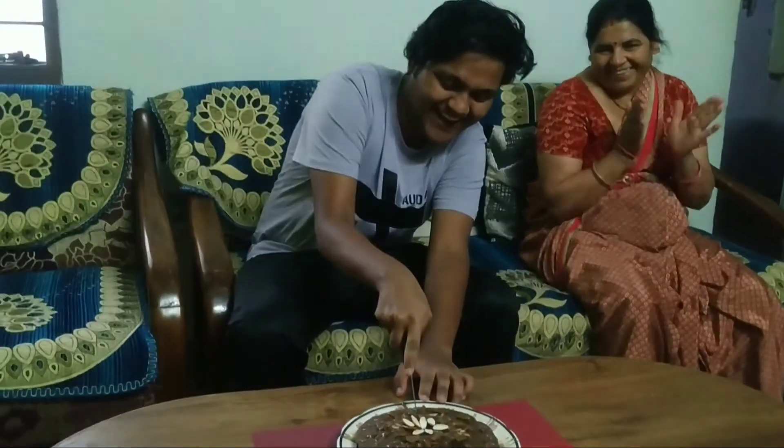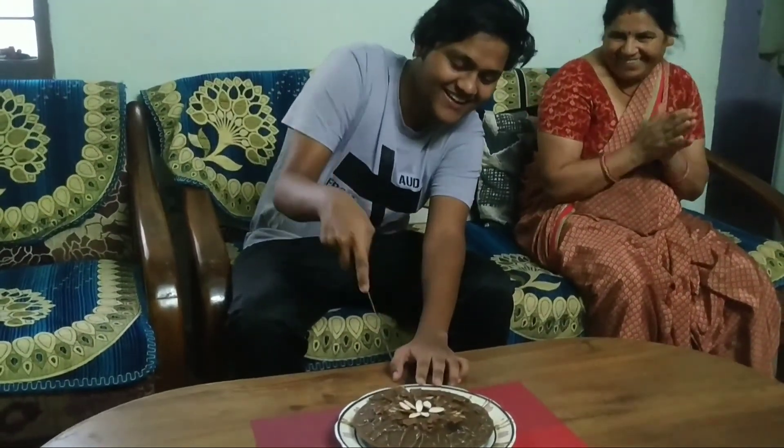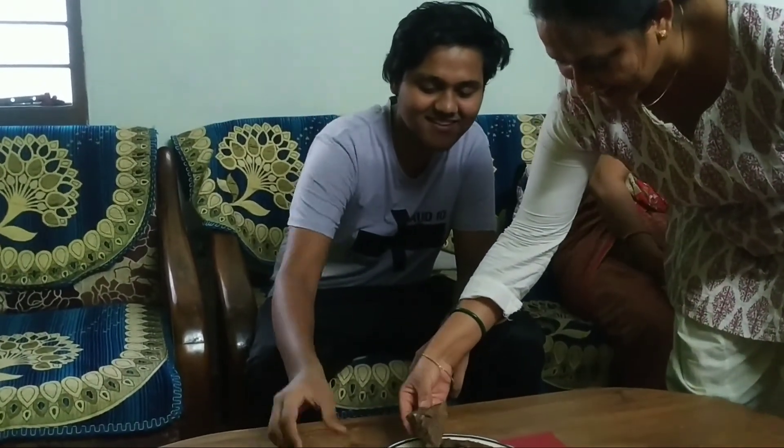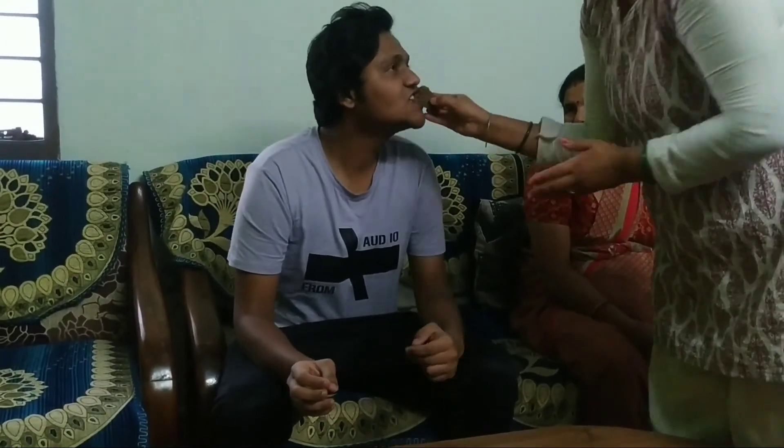Happy birthday Aruni! Happy birthday to dear Aruni, happy birthday to you!